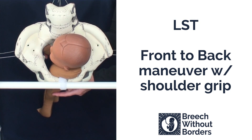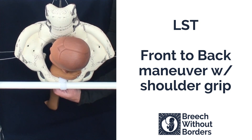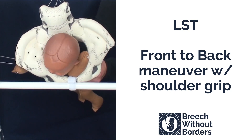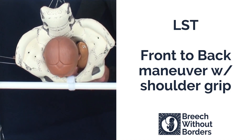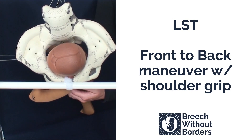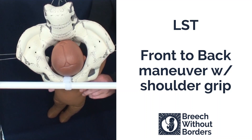Now that you have the posterior arm released, you can do the front to back maneuver, this time by grasping the shoulders to get more torque. Disimpact slightly. Rotate 90 degrees to face sacrum posterior. Sweep down that anterior arm and rotate 180 degrees back, switching hands if necessary, so the baby faces sacrum anterior.